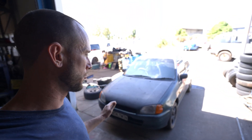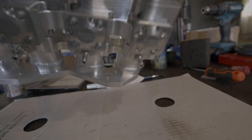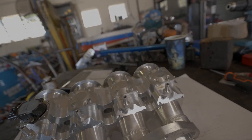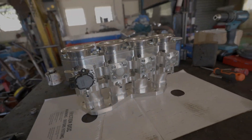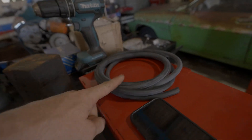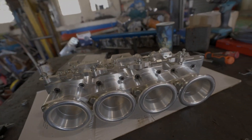Hey guys, welcome back. Nick and I have been working closely with VR in developing a billet bolt-on ITB kit for the EP91 and EP82 Starlets, which will fit both the 4E and 5E engines. We had a few inquiries asking why we can't just make an ITB kit that bolts directly to your vehicle. So we thought about it and decided that we're going to assemble and test these before we send the kits out, so you'll be able to bolt it straight on, put one of our vacuum blocks on, get some vacuum hose, put your TPS on, turn the key and it'll just work.